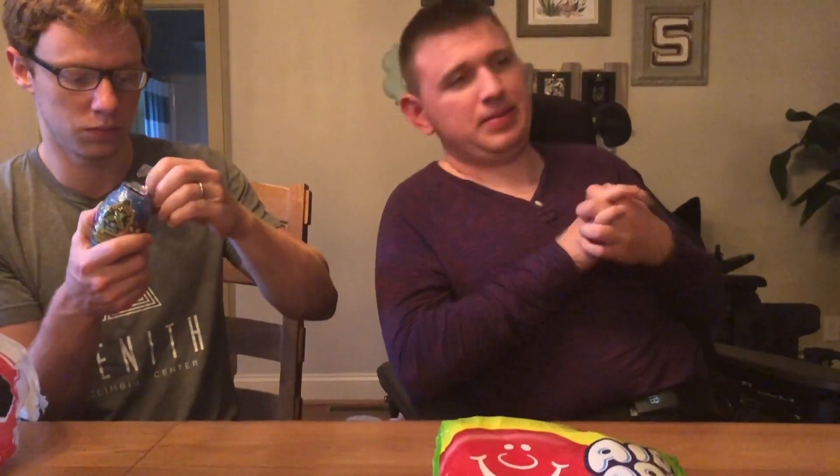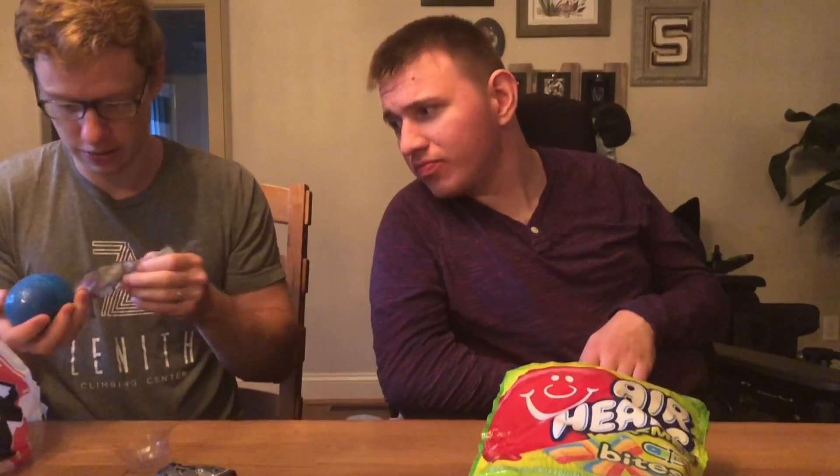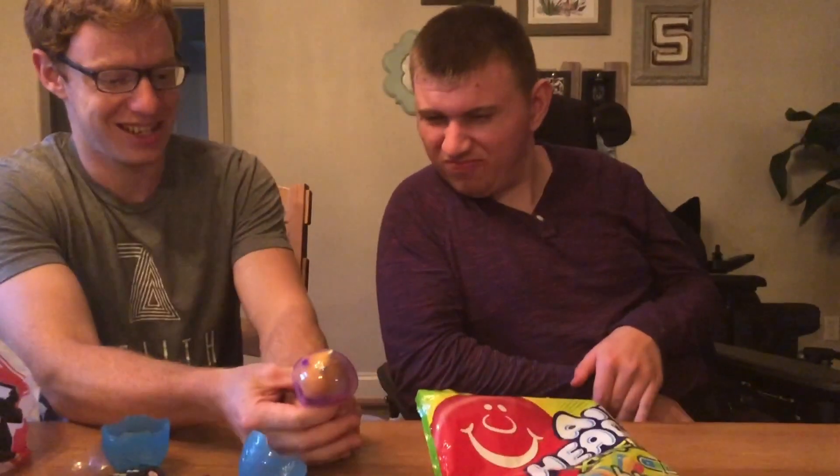Next up is this treasure alien egg thing. I think this one was actually five dollars, so let's see if it's worth it. It sounds weird. So this just — oh, that just breaks open! It's got slime all over it. Is this the crystal thing we were supposed to get? Oh, I got the magic crystal — we lost it!